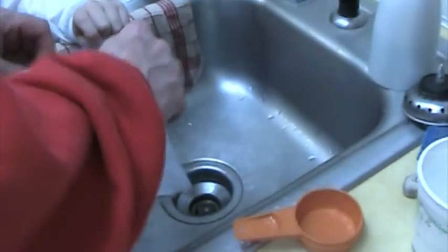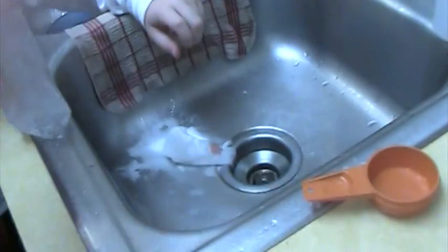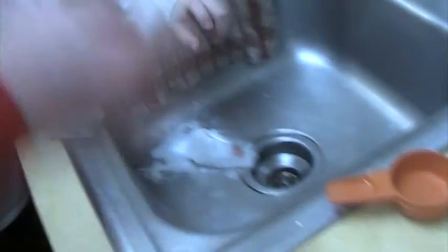Pour that in there. And you close it a little — that's enough so you can put your baking soda in. It's called your explosive. Drop that in.